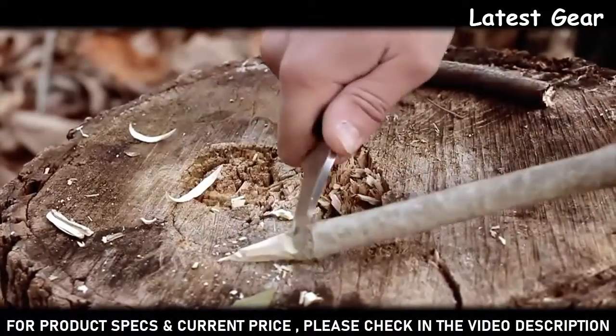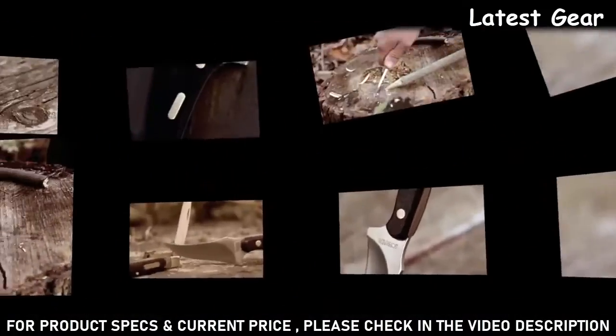The handsome Old-Timer shield calls to mind the proud tradition of the Old-Timer signature collection of knives and tools. Designed to serve you every day, yet built for generations, this is the 152 OT.